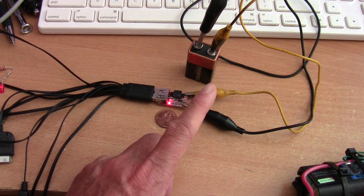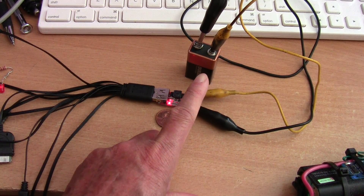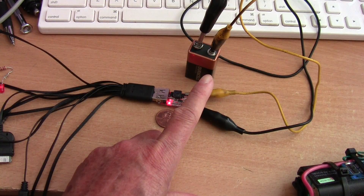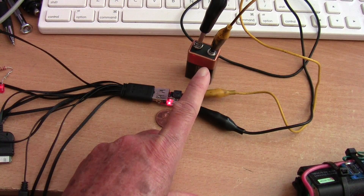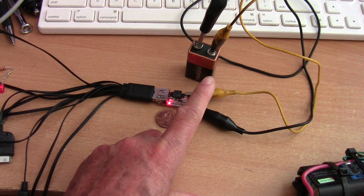I'm just using an old 9-volt battery here — this is only a little over 6 volts. It's practically a dead 9-volt battery.